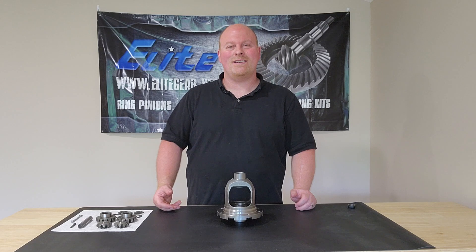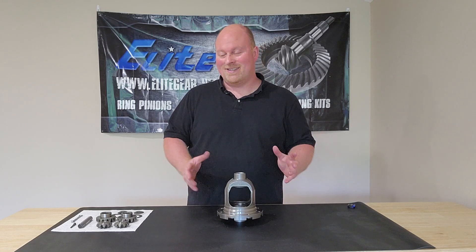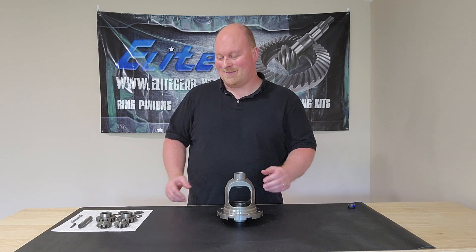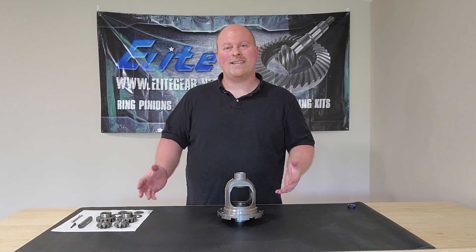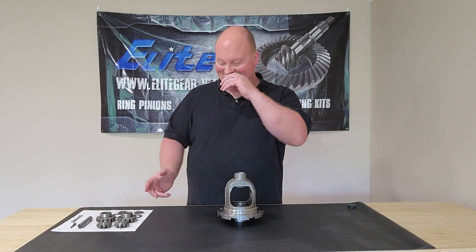This is pretty easy once you've done it a couple of times, but if you haven't done it you're wondering how to get those spider gears in there — it can be a little bit tricky sometimes. But there's a pretty easy way to get them in. You're going to want to clean everything and lube everything up with oil. This one's already been cleaned and lubed, so we're good to go.